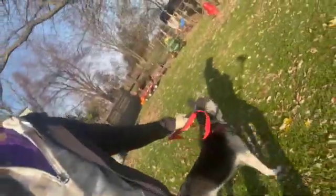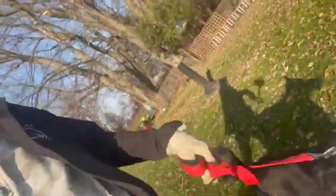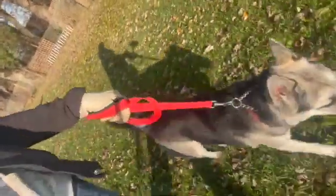Then we brought it outside where it's a little harder. She's on a nice short leash, giving her little tiny pops to keep her focus.